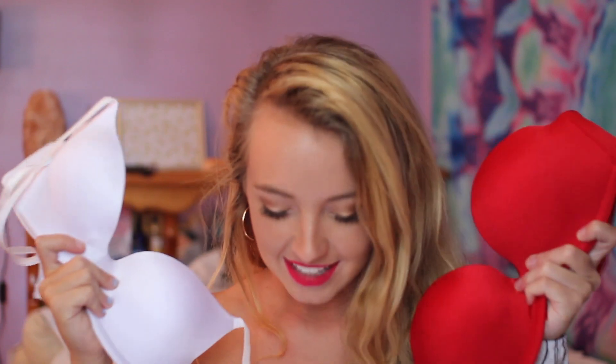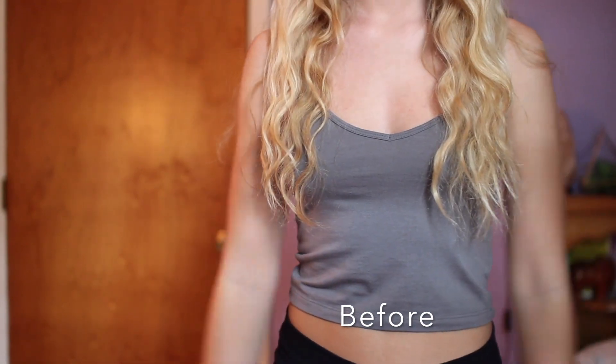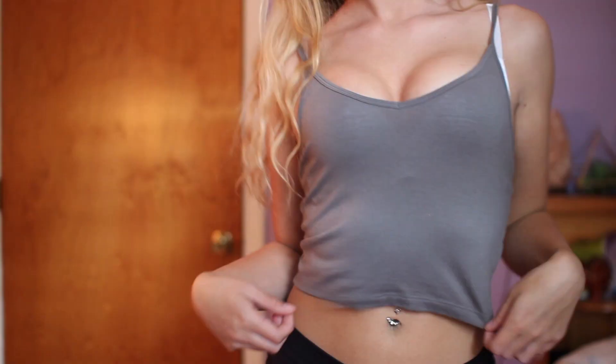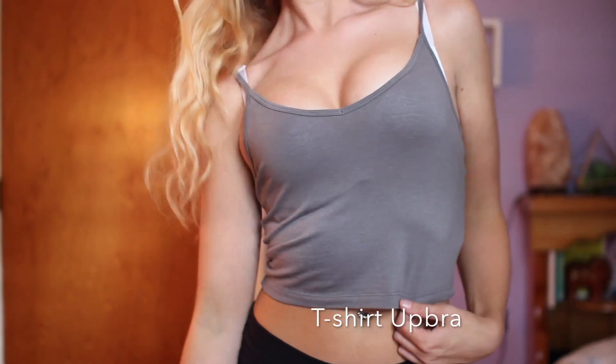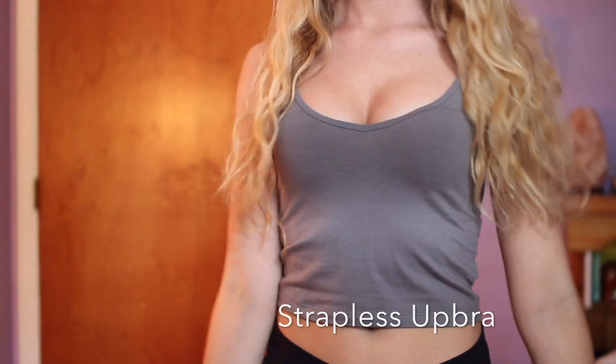I'm going to show you a little before and after. The slots were a little tight to get the hooks in, so I just took a pencil and jammed it through there — then it's easier to slide the hooks into the adjuster. I'll show you guys both the strapless and the normal one so you can see the difference.